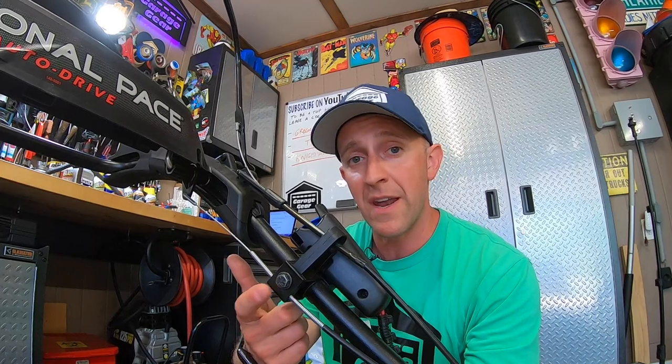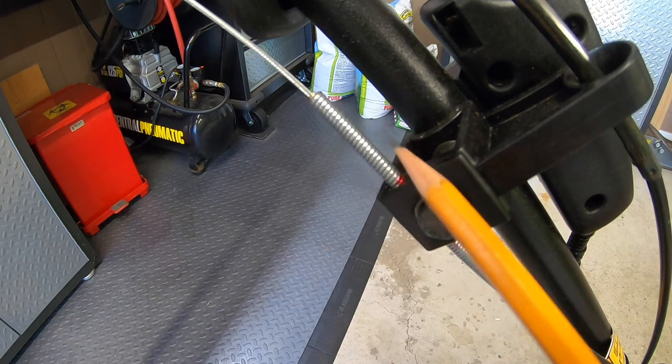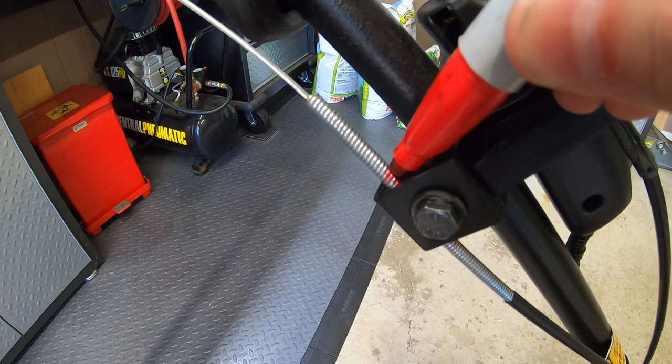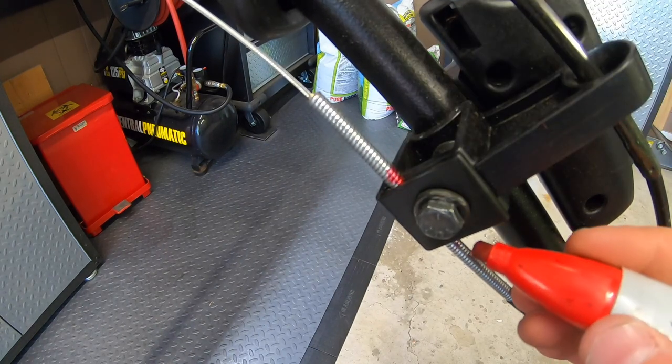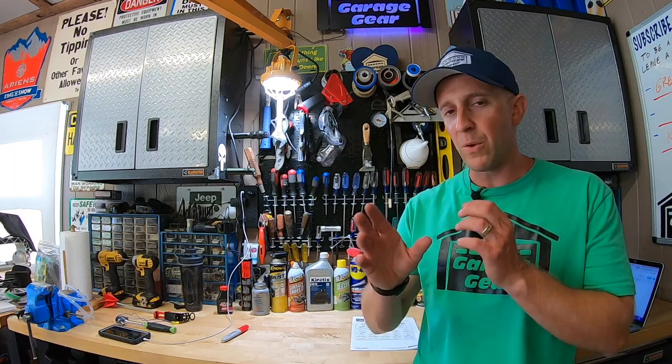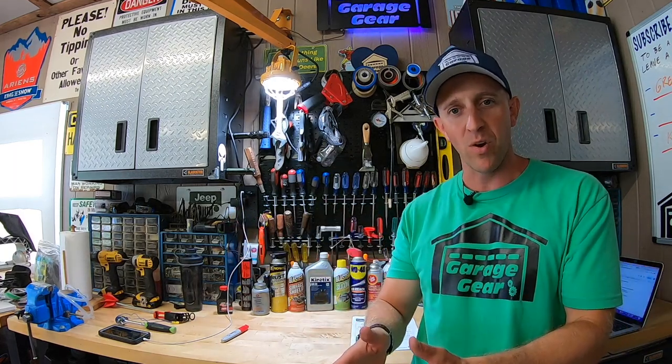Now in some older models this used to be a knob that made adjustments really easy to do on the fly, but it seems like Toro wants you to pull your unit back into the garage, bust out your socket set, and have a little more fun. Do you see these tiny shiny individual rungs around each side of the cable, on each side of the bolt? What I'm going to do is take a simple Sharpie and mark my current location — you can do this on both sides of the cable. This is going to be our home base in case we wildly screw up the adjustment; we can always come back to this point.